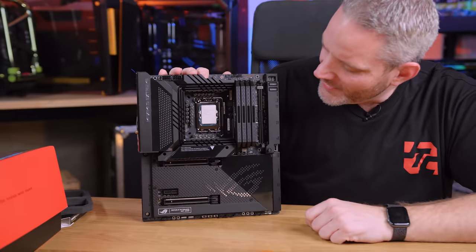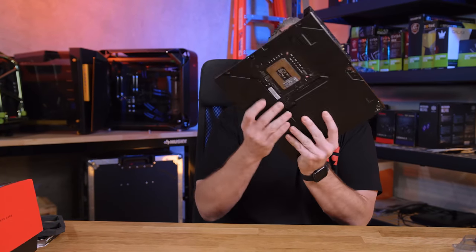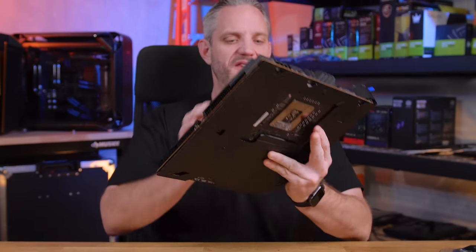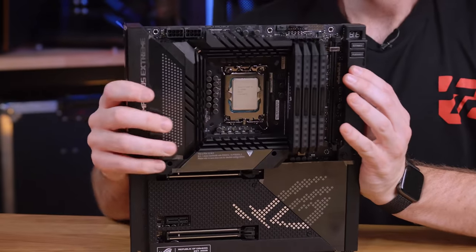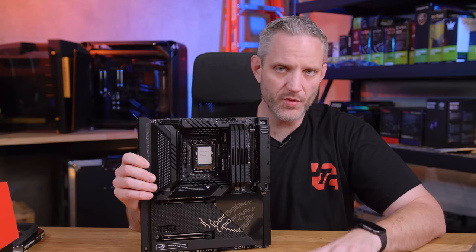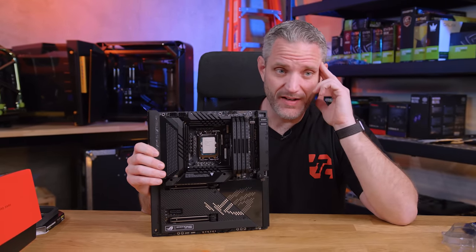That's the 12900K with 128GB of DDR5 — it's so heavy, two hands required. That's the main component lineup going into my personal build. I haven't decided on a case yet — I'm potentially going to reuse the InWin 925 and redo the loop, or potentially use the Singularity Specter 3. I just haven't decided on the case yet.